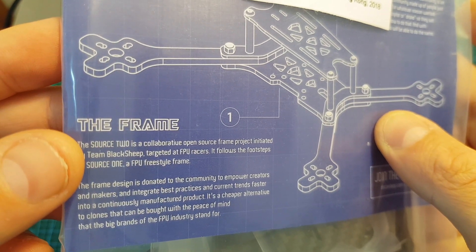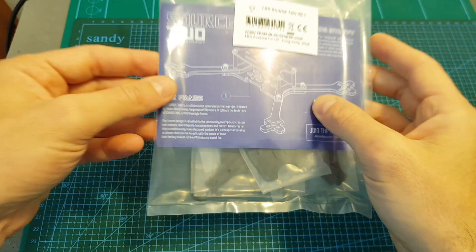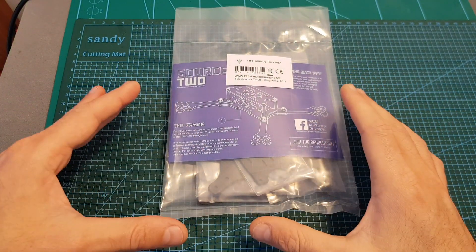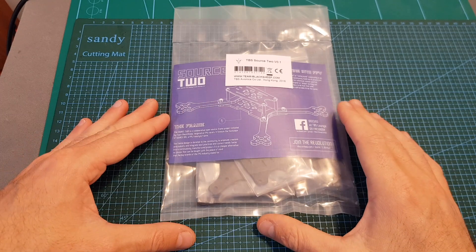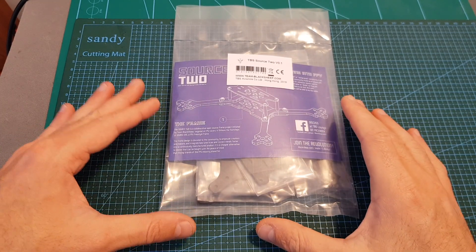Just like the Source 1, the Source 2 is an open source frame, so it was designed by the community, for the community, and you can find all the relevant project files on the project's GitHub page. In addition, it is very budget-friendly and costs only $25.